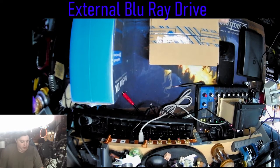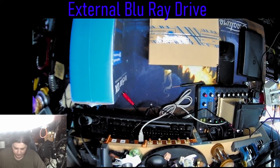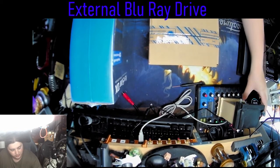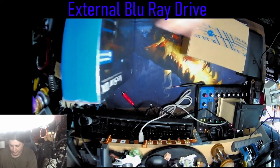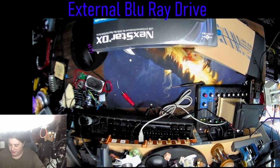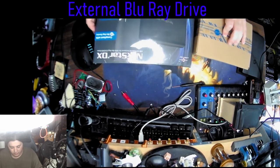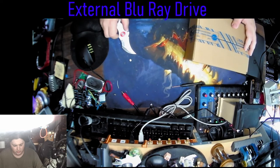Alright, so hello. Today we're gonna figure out how to put a Blu-ray drive in an external bay enclosure. Should be simple. Got my iFixit kit here if I need it. I got my Blu-ray player hopefully, and my external drive. The external drive is going to be a Nexstar DX. Apparently this will work with this Blu-ray drive, which was an LG something or other.